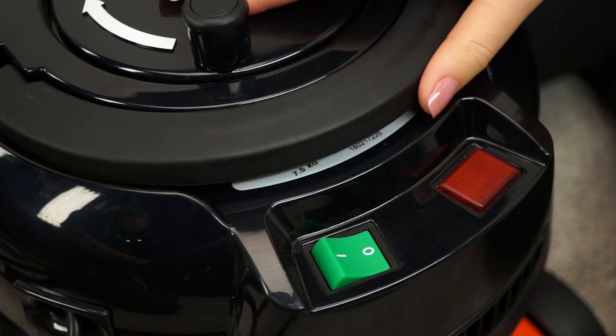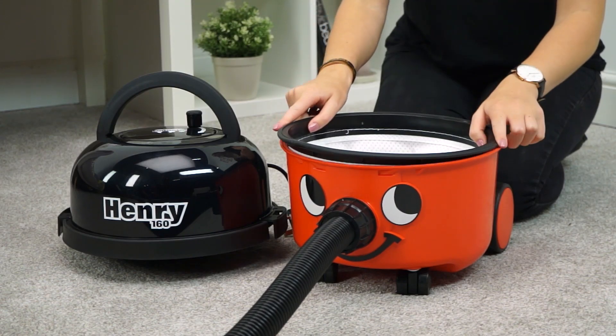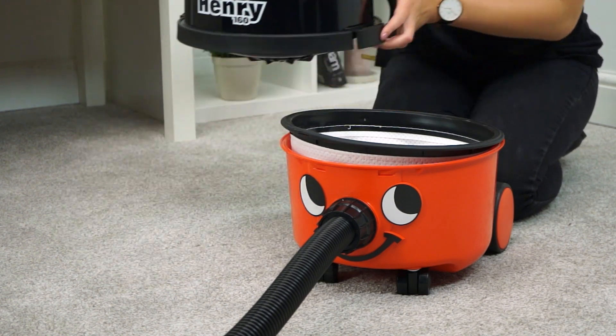The filter comes in two different sizes depending on which machine you own. To check which filter you need, just take a quick look under the handle to find your machine's model number. Then swap your old filter and your machine will be as good as new.